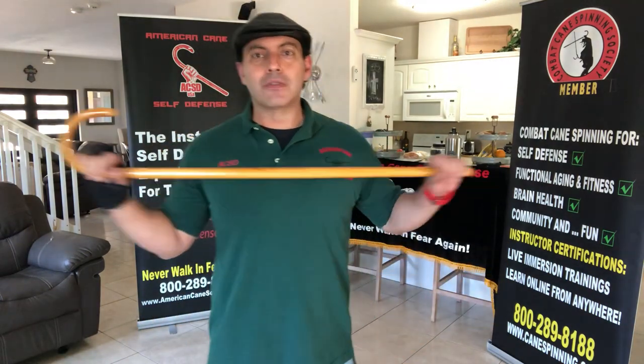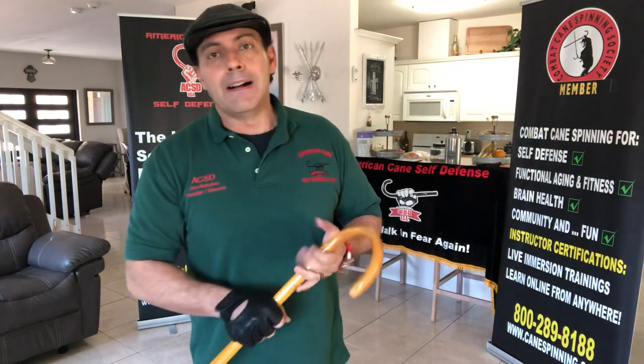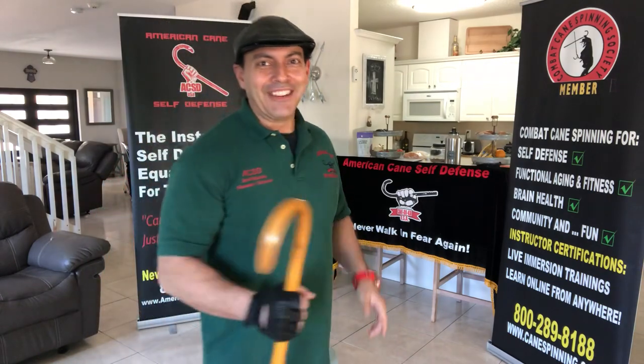Just want to make sure that you knew that is available to you. Thank you so much. Continue to play by the rules. Stay safe and keep caning, always.